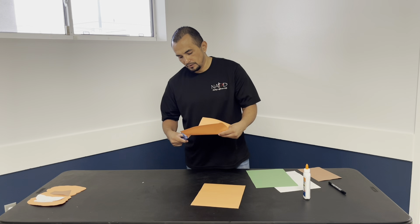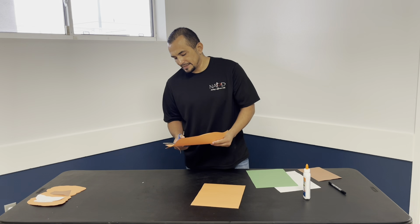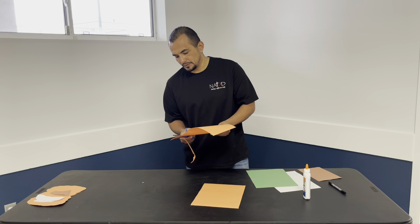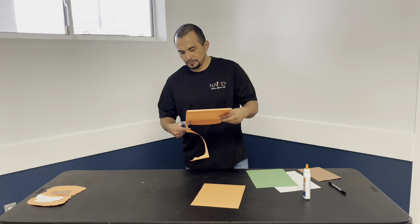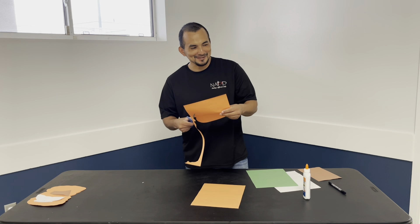This is pretty cool because, like I said, you guys can do this. Everything I do here, I want you guys to learn and show somebody else. Let me show you how to cut the pumpkin shape.